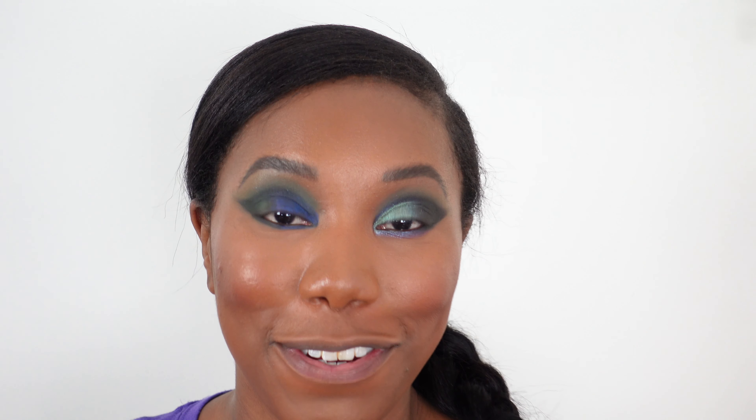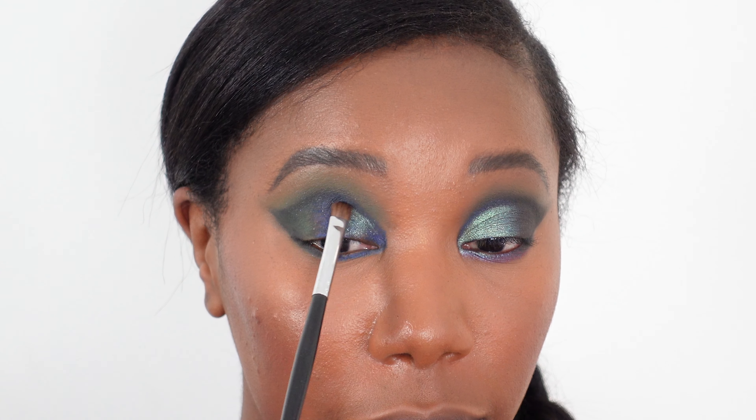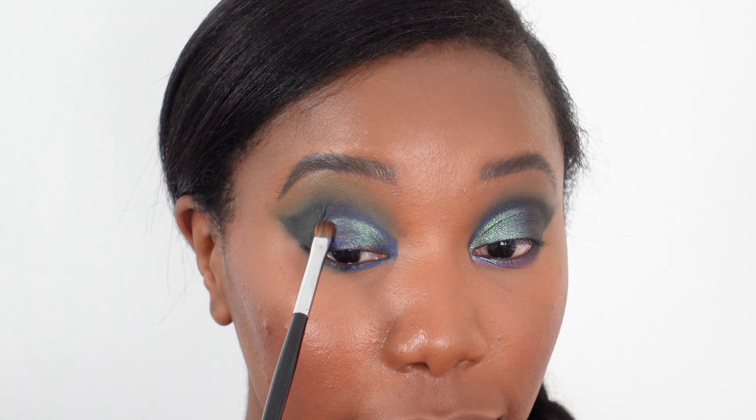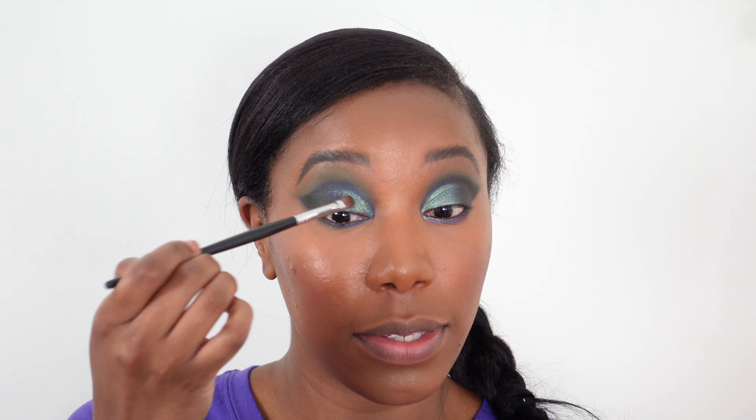Now we're going to one of my favorite palettes — the Pat McGrath Celestial Divinity. We're going to use Dragonfly, a beautiful duochrome blue-green shimmer and one of my favorite colors in the entire palette. I've got a flat eyeshadow brush that I'm dampening with some water — I like to use the Evian water spray because I like to be fancy, but you could just dip it in water. Dampening the brush really helps increase the intensity of this color. I'm placing it on the inner portion of the lid and pressing in, feeling my eye socket as a guide.